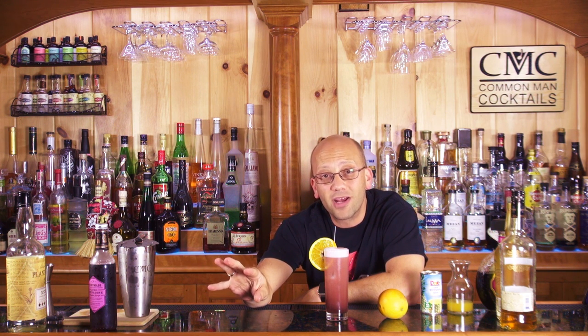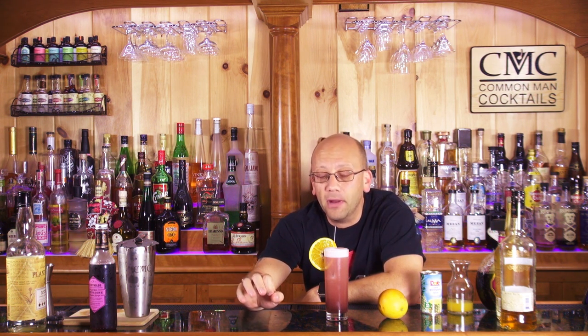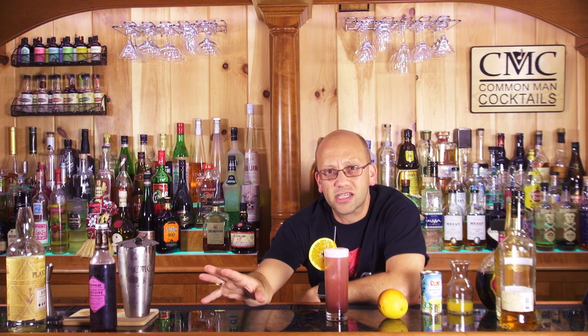Straw it and garnish it. I like to go extreme — you could totally do this with half a slice of orange. You're going to find tons of different recipe variations for this, all of which typically have some level of rum in them. Some of them call for blended, which is a travesty. Some you can float if you want to — you could float some 151.